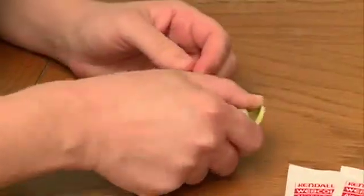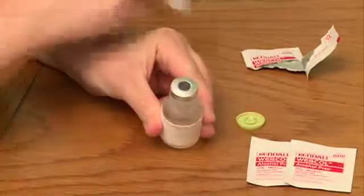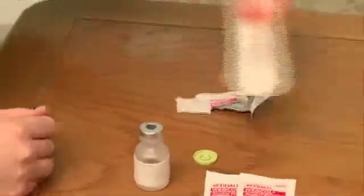Flip off or remove the cap on the medication vial. Swab the top of the vial with an alcohol swab. Do not touch the top of the vial once it has been cleaned with the alcohol swab.